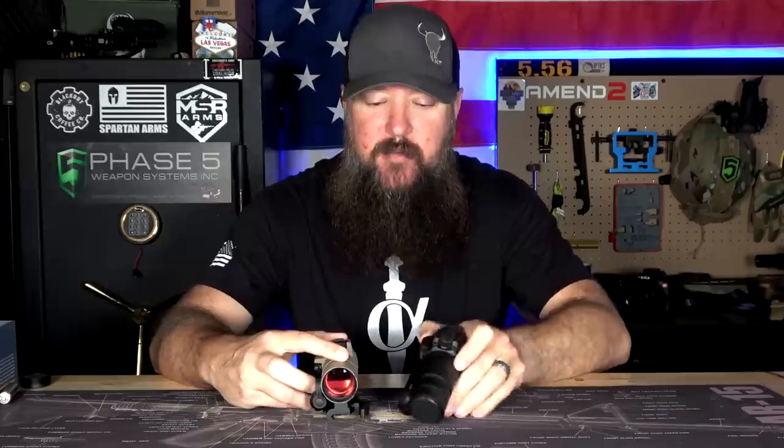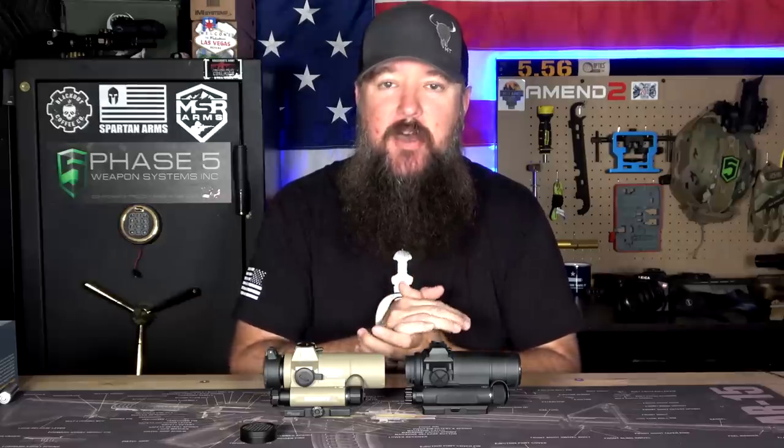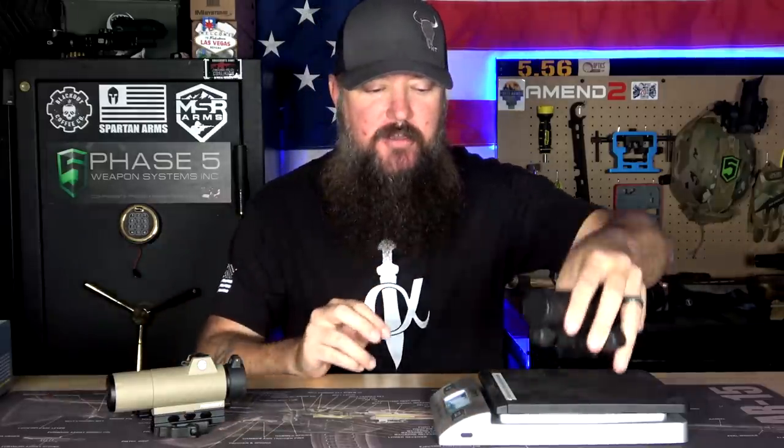As you can see, the Aimpoint actually comes with a kill flash pre-installed in the front. SIG also provides a kill flash that you can install or remove yourself — it goes in and out pretty easy with a simple thread pattern. Both come with batteries and both are ready to go right out of the box, and they're going to co-witness with just about every magnifier on the market. I went ahead and installed the kill flash on the SIG so we could do a more accurate weight comparison. We're looking at 13.8 ounces for the SIG with battery installed.